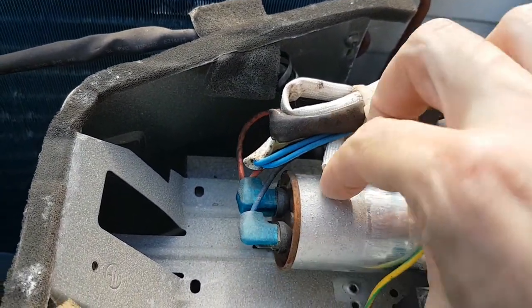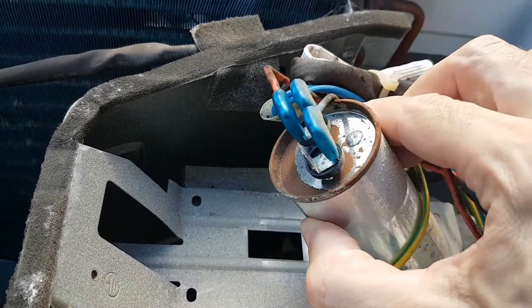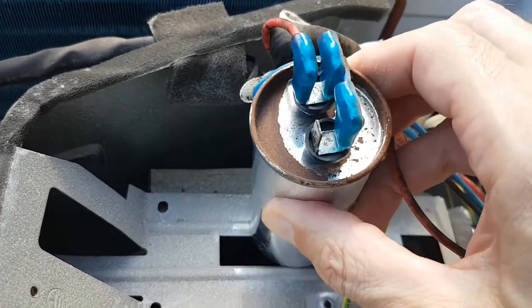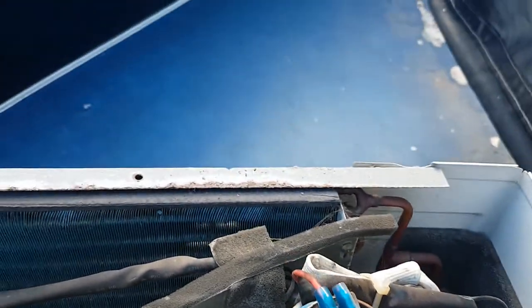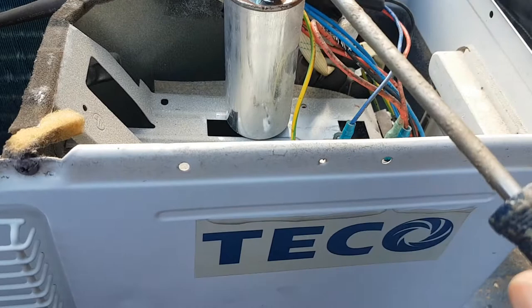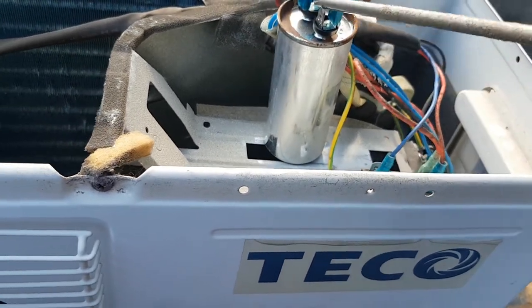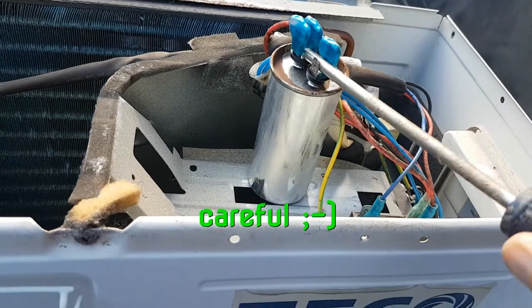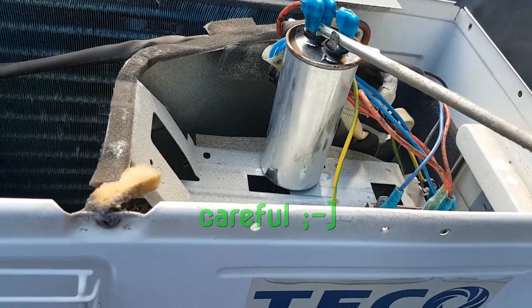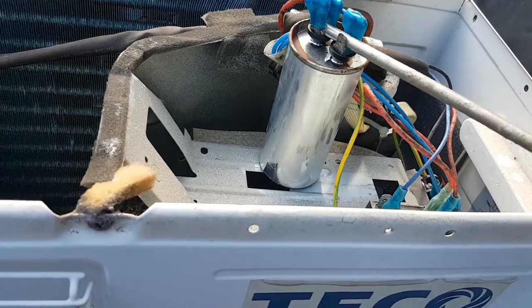All the power is turned off of course. Here's our capacitor — it looks a little bit rusty but not super bad. The first thing we should do is make sure there's no charge in it anymore. We use a screwdriver to short it — no sparks, nothing. This thing is pretty much dead.